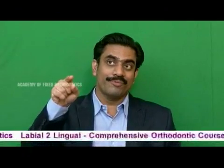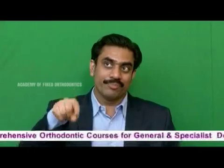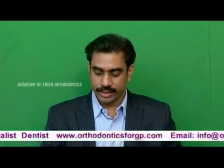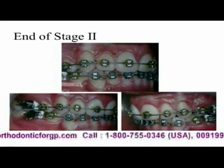At this stage, the same applies in Begg and in Tip Edge — you take up the second pre-molars. A big problem with straight wire is second pre-molar brackets coming off. Notice here that the pre-molars have not been taken up. Now we take up the pre-molars, and the only difference is the bracket is Tip Edge. That's the end of stage 2.